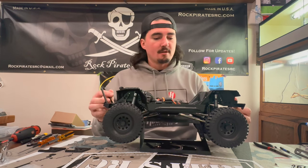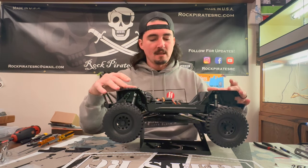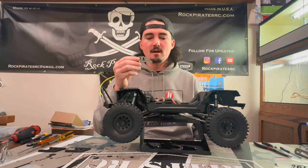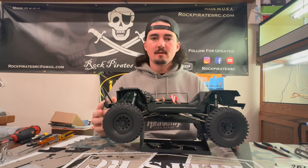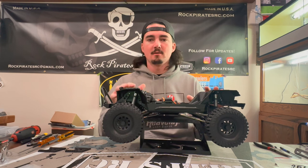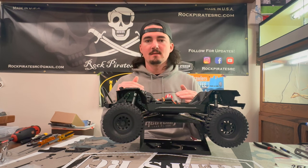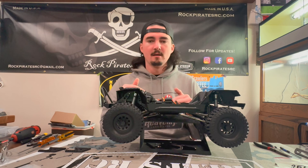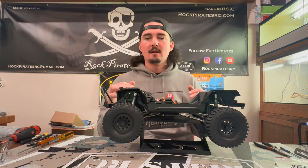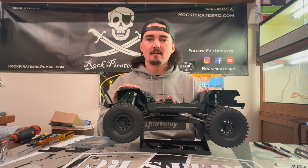First we're going to take off the front and rear inner fenders, and then we're going to install the front shock towers first. These shock towers will give you the adjustability to lower the Jeep and get a lower center of gravity. Some people like lift on their scale vehicles, but here at Rock Pirates we like to have a little bit of performance in them, so we're going to drop the center of gravity a bit.